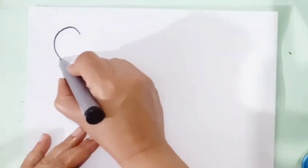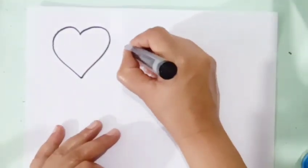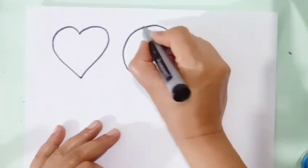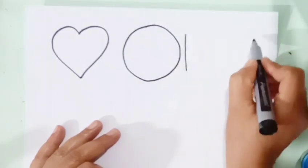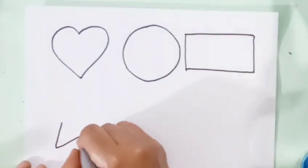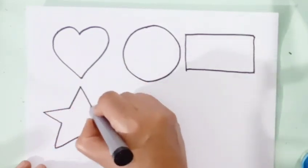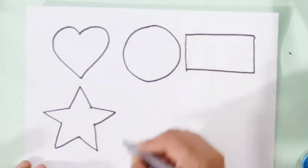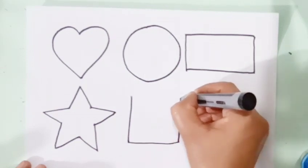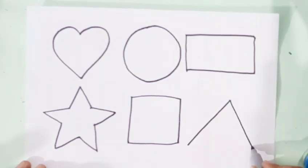Hello little learners, welcome back to small learning. This is the black color heart. Circle. Rectangle. Star. Square. Triangle.